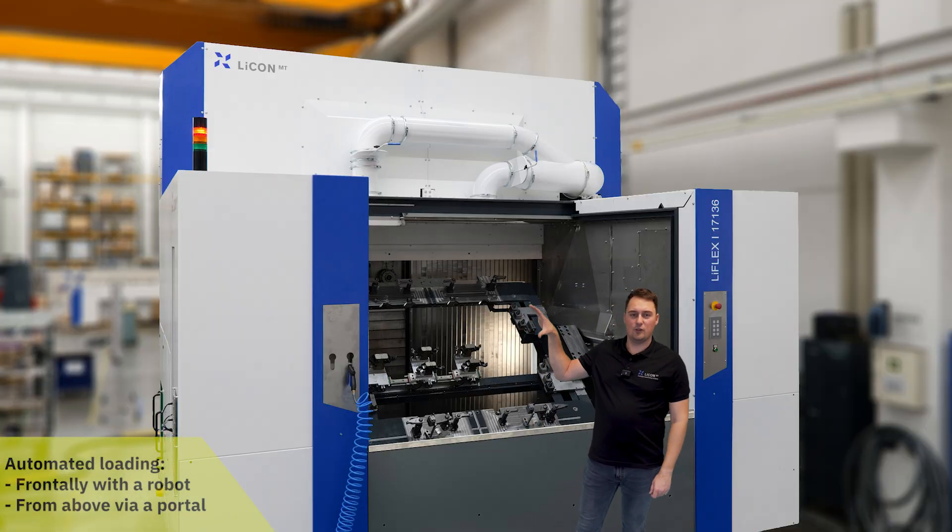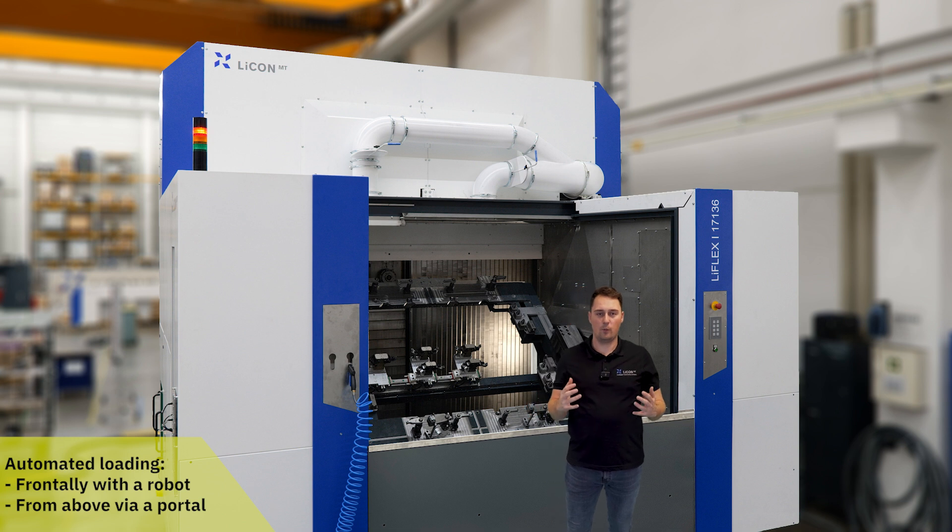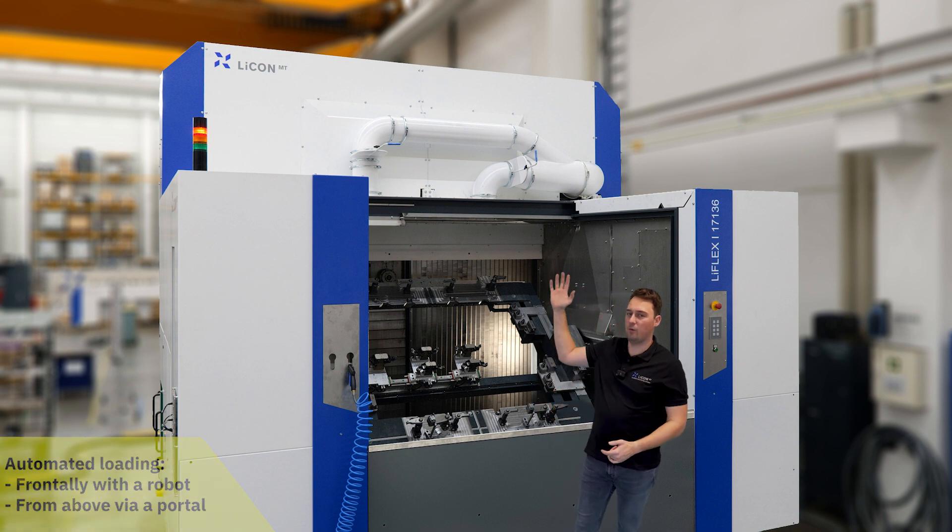The loading door is L-shaped so that the machine can be loaded from the front with a robot as well as from above with a portal.